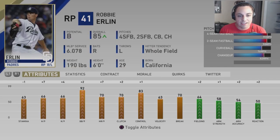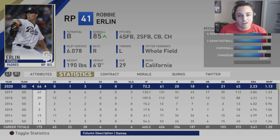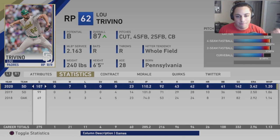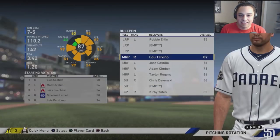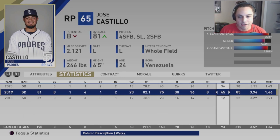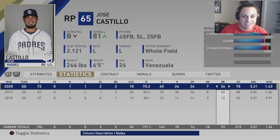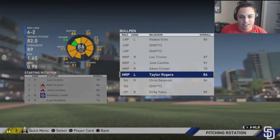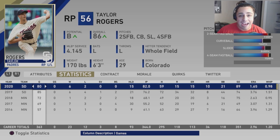Lou Trevino had a decent WHIP, pitched a lot of innings, and is going up in rating — only getting better. Jose Castillo seems to have hit his ceiling — ERA went up, runs down, WHIP about the same, pitched ten less innings. Adam Simber pitched more than double what he did last season and that probably contributed to the ERA spike. Taylor Rogers rebounded — halved his ERA and pitched ten more innings. That's what I was looking for when I traded for him. Chris Devinsky — I don't want to talk about it. Kirby Yates is doing Kirby Yates things.